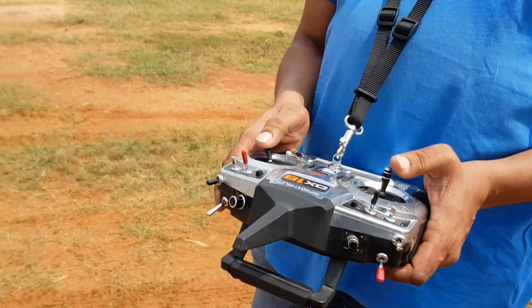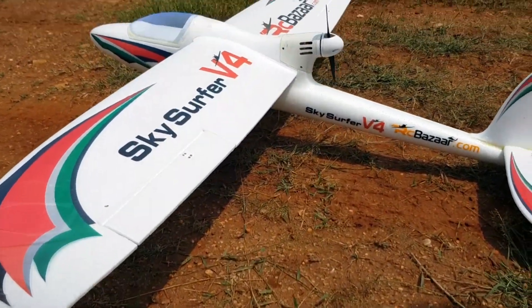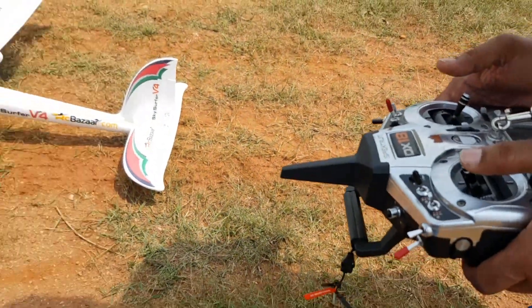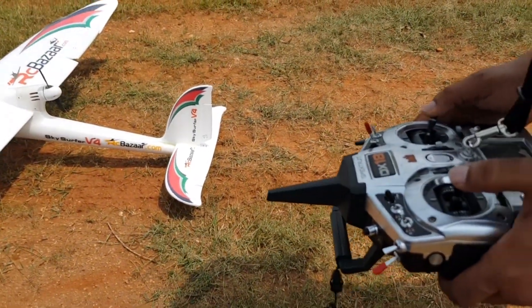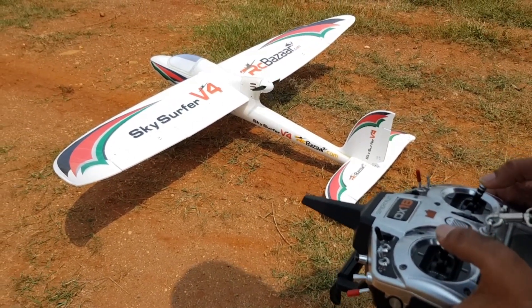Before we take off, it's a good idea to check all control surfaces — if it is binding and if it is going in the correct direction. That is: up elevator, down elevator, right aileron, left aileron, right rudder, left rudder, and power.